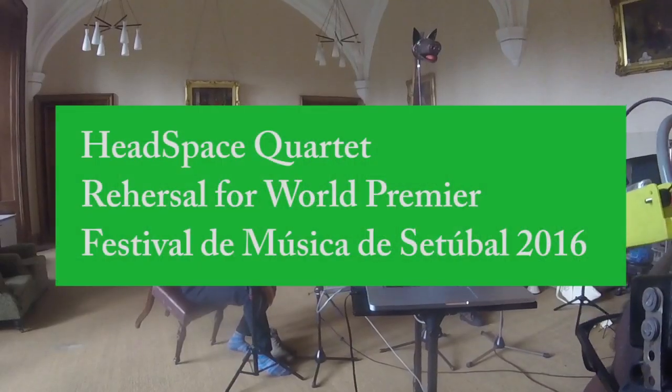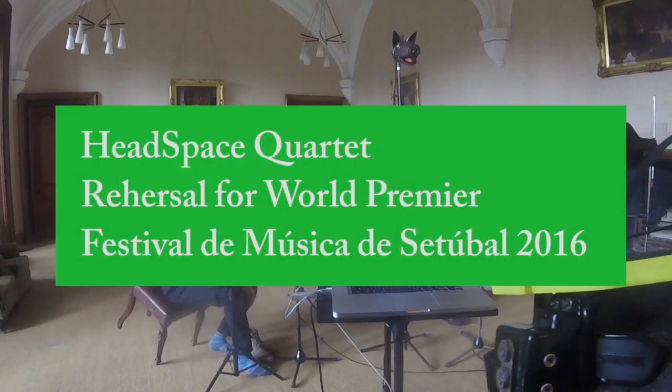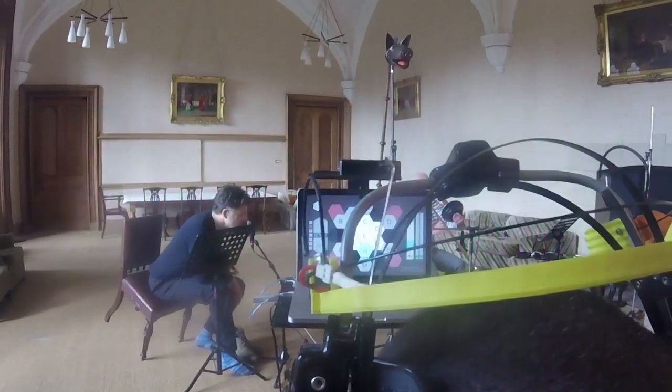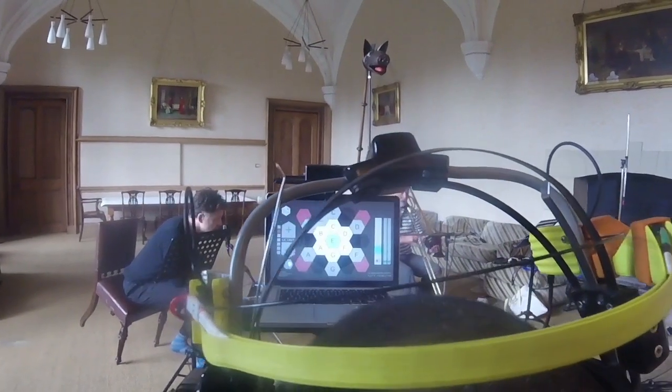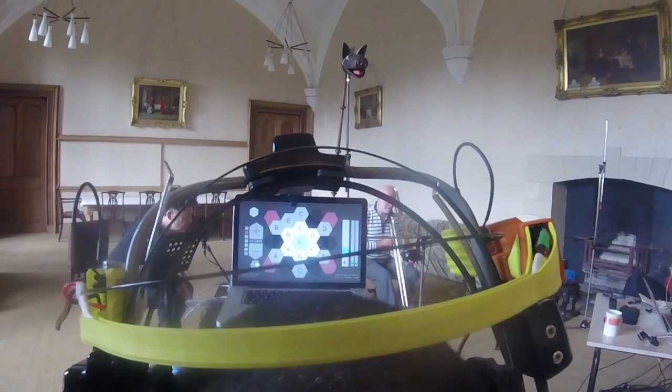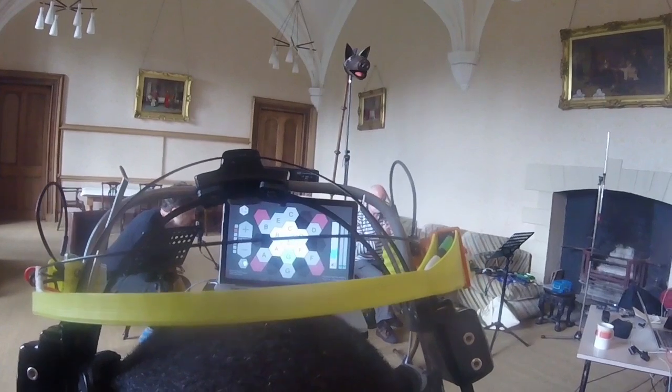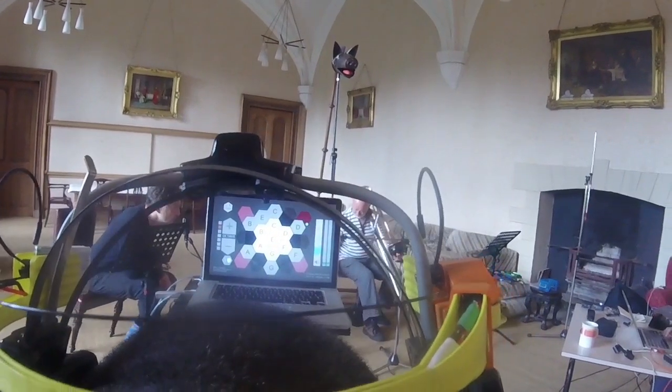My head position is sent to the computer so that I can play. This is just scratching the surface of the potential of what this instrument can do.